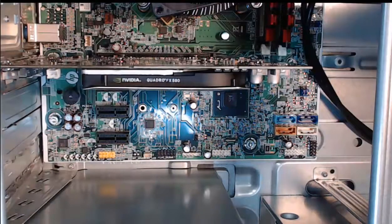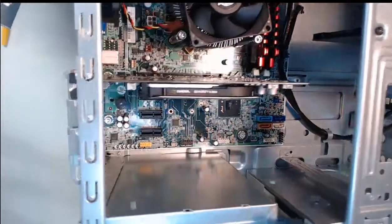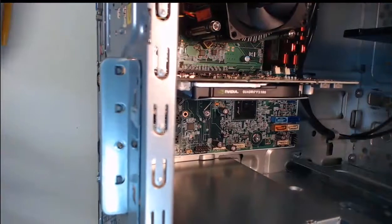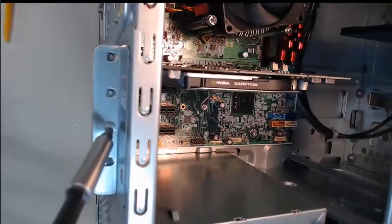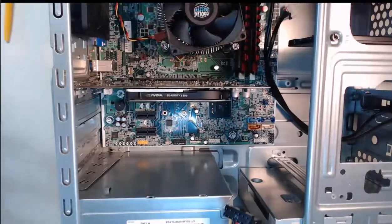Step 4: We need to reinstall that slot cover. I will put my slot cover back on, take our screw and screwdriver, and screw it back into place. Thank you for watching — our adapter card is now installed.